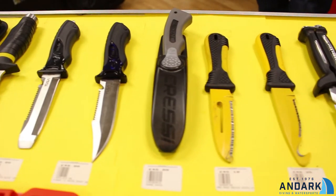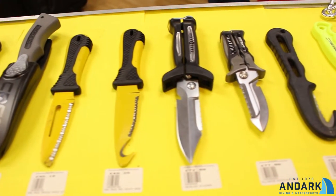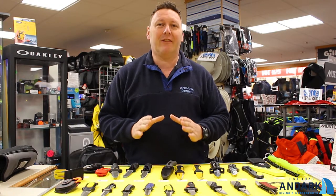Hi, welcome. Today we're doing a brief video on knives. There's been quite a lot of press recently about knife crime, and we do get asked a lot of questions — maybe is it worth having a knife, is it dangerous? As long as you've got a bona fide reason for carrying a knife,